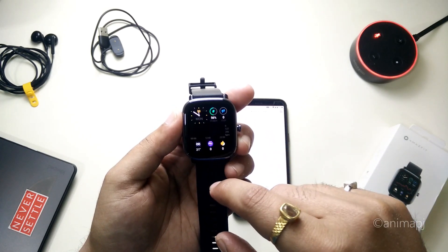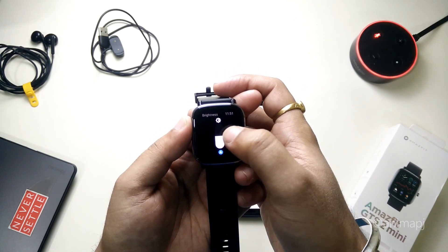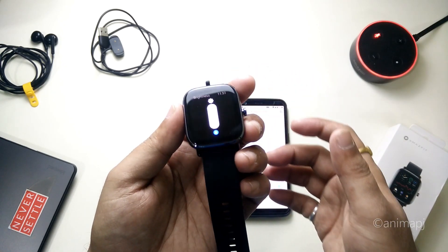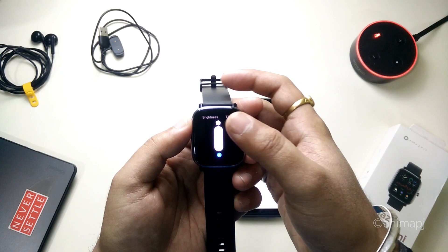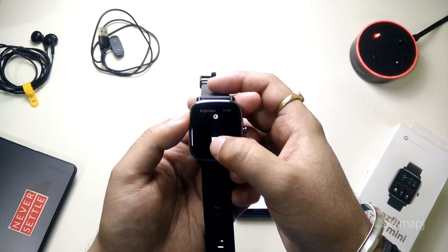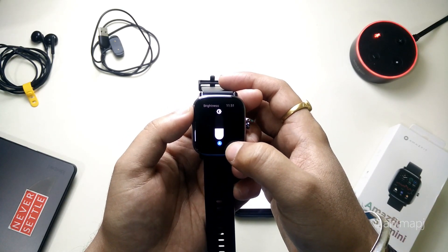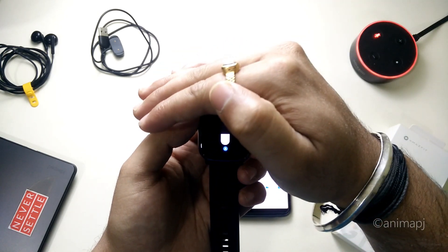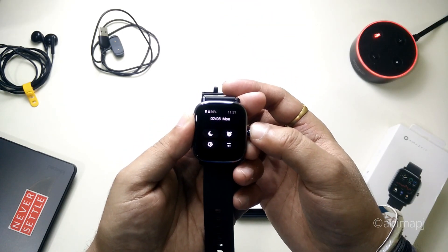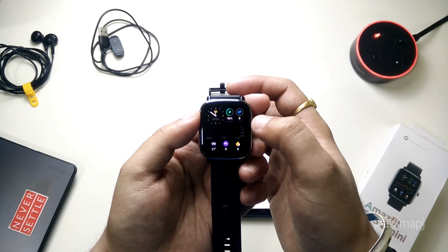There are no new notifications initially. Pulling down from the top gives us quick toggles — we have brightness, which can be manually adjusted. It has a peak brightness of 450 nits, which looks completely fine inside the room. We also have an auto-brightness sensor that adjusts according to the ambient environment, which is a nice touch. There's also an audio control toggle here.